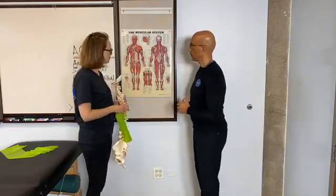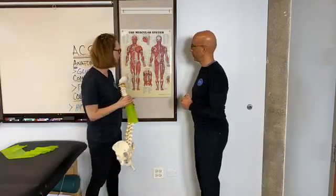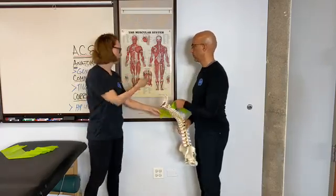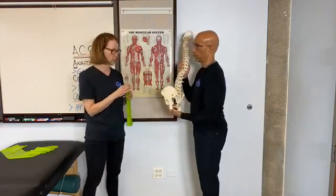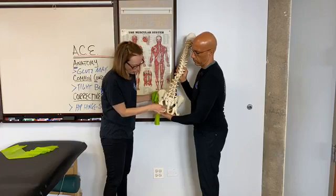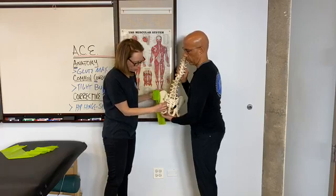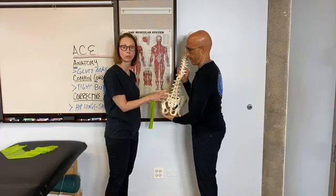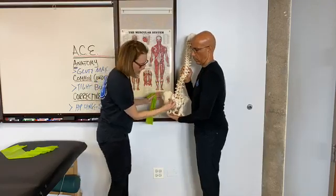The gluteus maximus is the largest muscle in the buttocks area, and it has a nice oblique or diagonal fiber direction, which makes it a lot different from some of the other muscles in this area. Its origin has a lot of attachment points: it attaches at the lateral aspects of the coccyx, then comes up to the lateral aspect of the sacrum, and swoops all the way up to take in a little bit of the posterior iliac crest. So it has a kind of V-shape fiber attachment as it comes down.